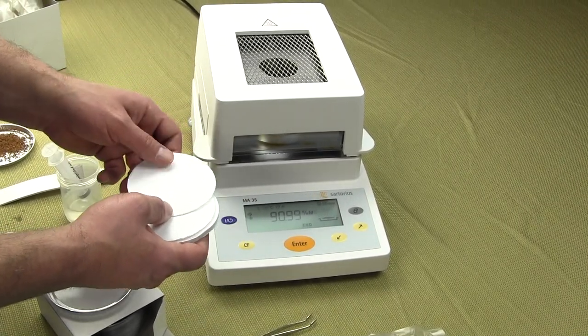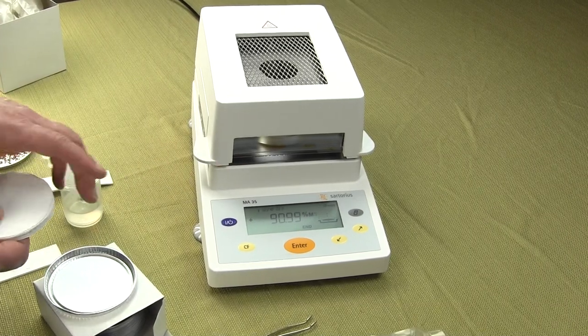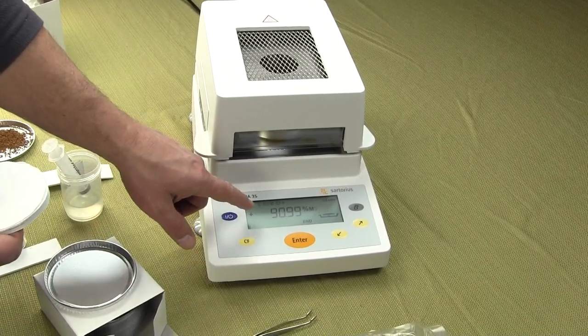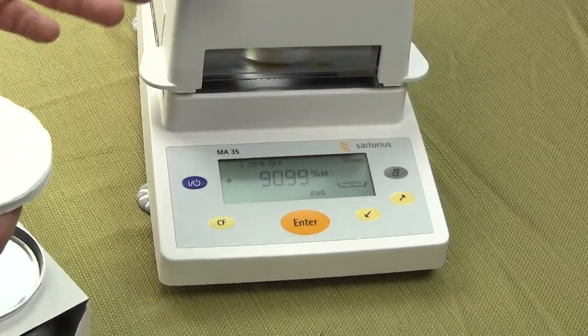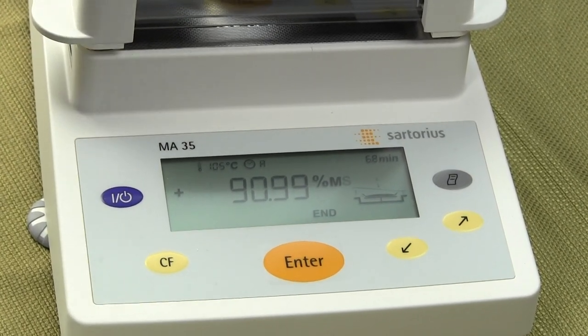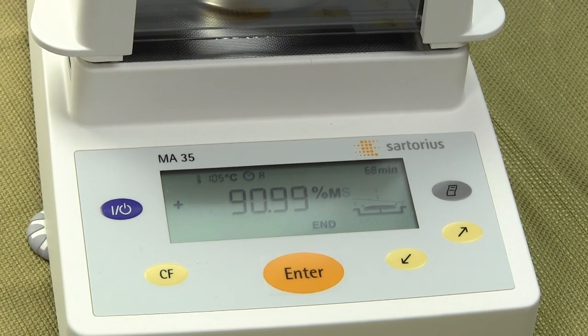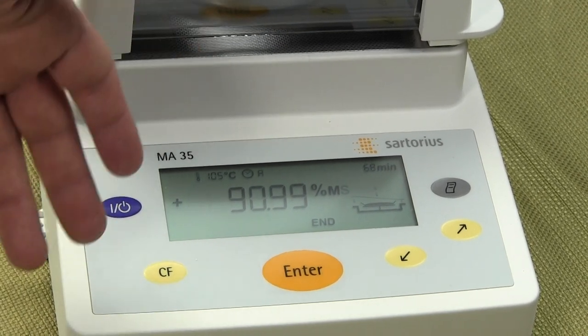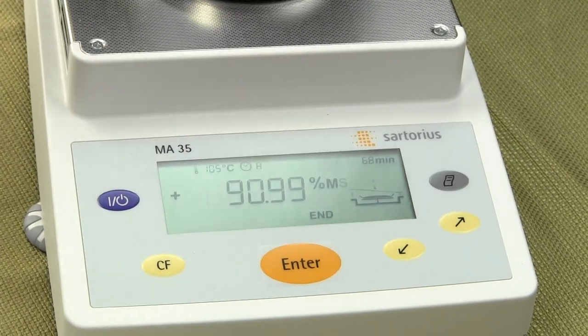Our test is now done — you just heard the moisture balance beep. We have 90.99% moisture, so solids-wise we have about 9% solids. When I made this solution it was roughly about 10%, so the balance is reading very close. This is how the balance works — it puts out the readings very simply.